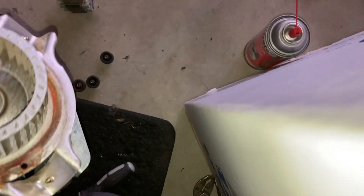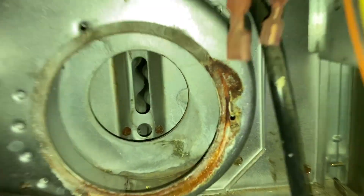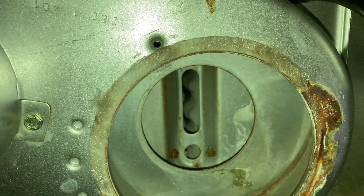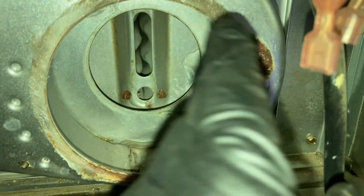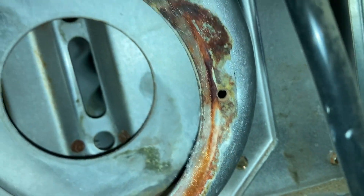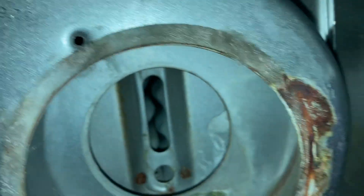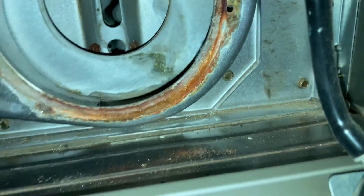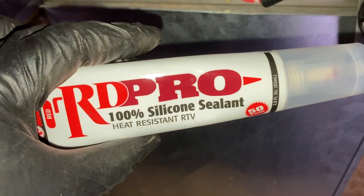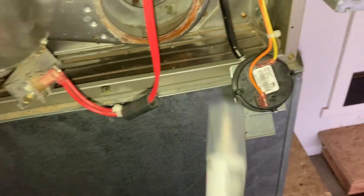Let's put this in the furnace. This is where the motor mounts, and the old fiberglass gasket around here stayed in place and it's mostly intact, so I'm going to leave it. I wasn't provided one, but if it did fall out or was really bad, I'd put some heat resistant RTV silicone gasket maker around the lip — that would work just as good.